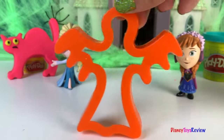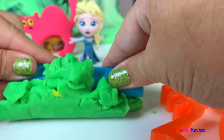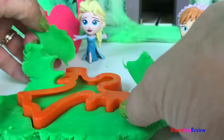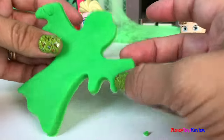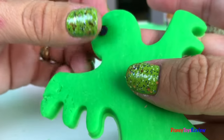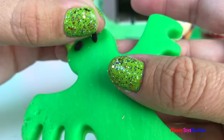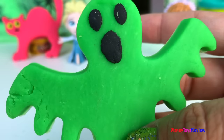Whoo! We have a ghost. Let's make a bright green ghost. Whoo! Whoo! He looks even scarier.